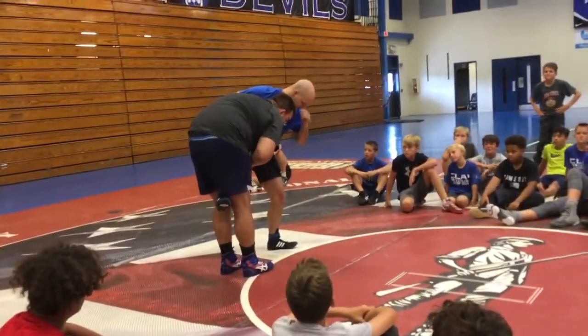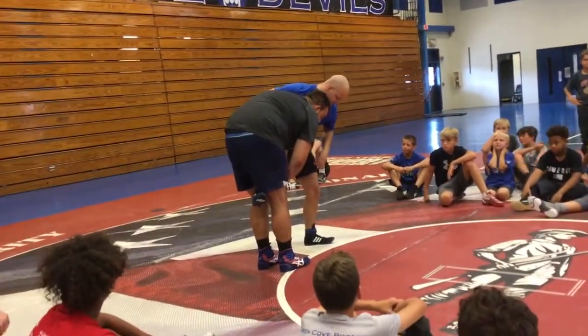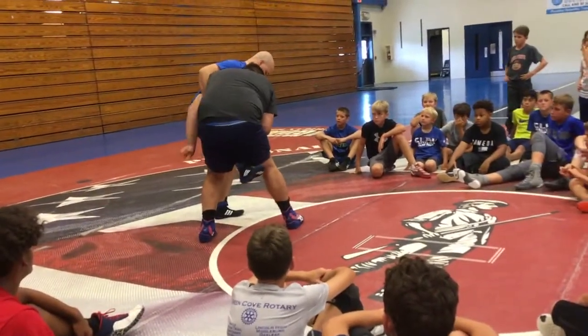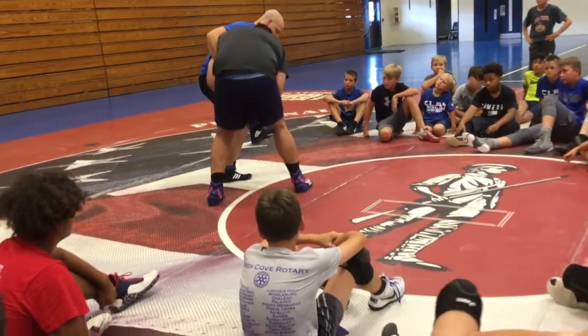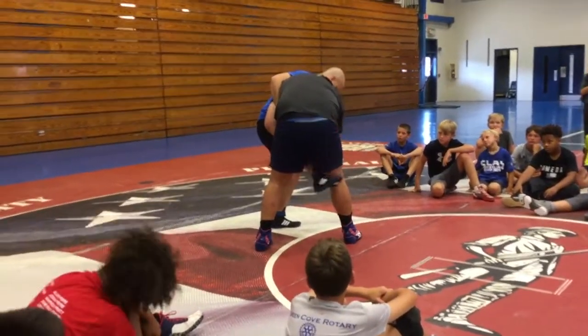In this position, I'm on his left leg. I'm going to drive his left butt cheek to the back. So I'm going to step to my right — if I step to my right, I'm going to back step to my left. As I back step, I'm going to use my chest on the side, height and football.